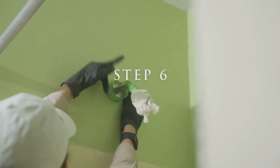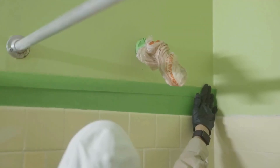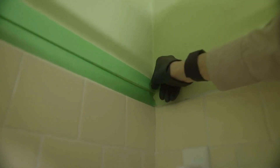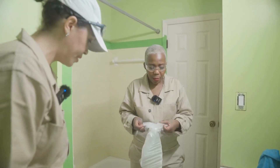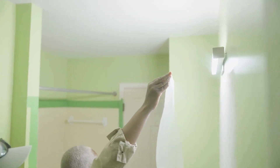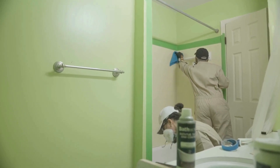We applied the caulking in just a few areas, wiped it smooth with a damp cloth — a sponge works too — and let that dry for about 30 minutes. While the caulking was drying, we used painter's tape to tape off any surface where we didn't want overspray, including the faucet handle, walls around the tile, floors around the toilet, and the light. Keep in mind overspray can get under closed doors, so protect the flooring on the other side as well.